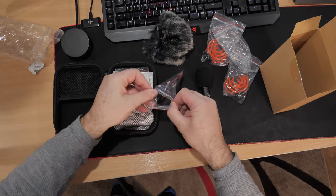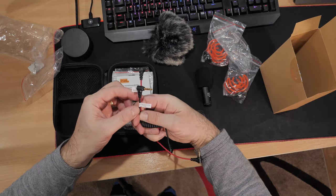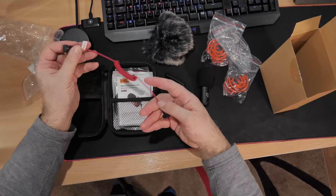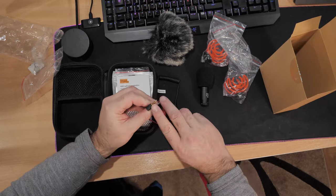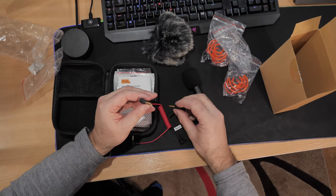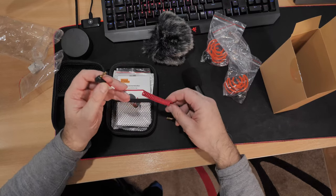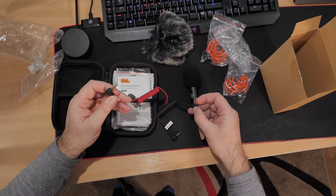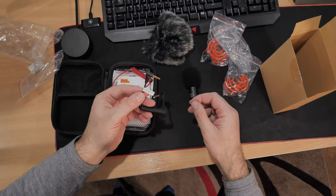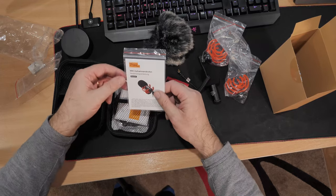It comes with two jack connections in two different colors — the choice of black or red. One says camera connection cable and one says phone connection cable. The red one is the phone connection. The reason they're different is the black one has two markers and the phone one has three. That is very important to remember — without that you will not pick up proper sound through your phone if you decide to use your phone. Phone connections work slightly different to the cameras.